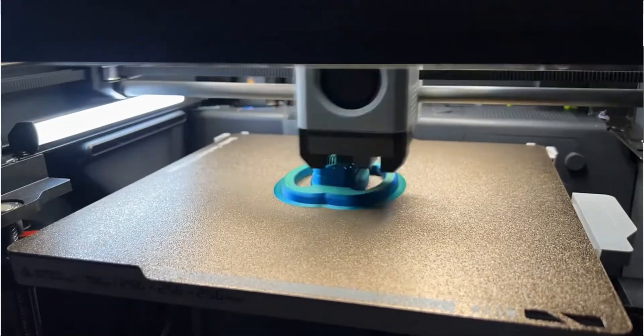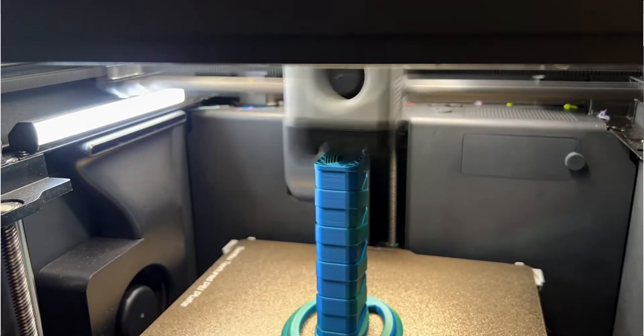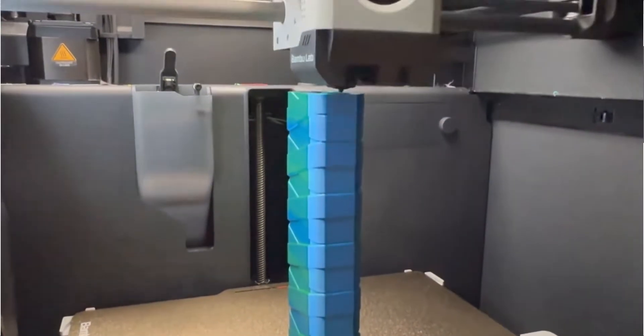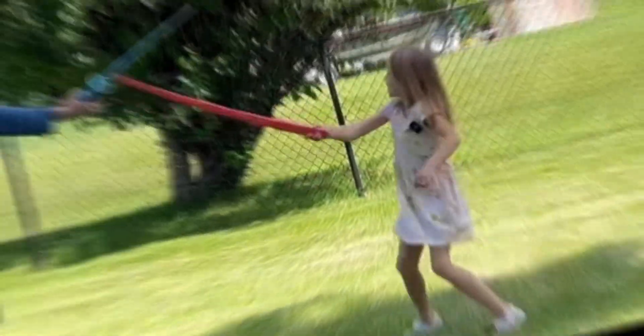Number three is the collapsing sword. If you haven't printed one of these, this is a must. This file prints in place, and you can literally just grab it off the build plate and just go. Here's a quick little battle of me and my daughter using these swords.